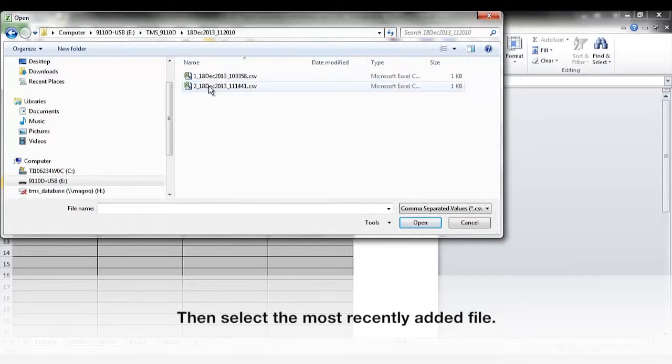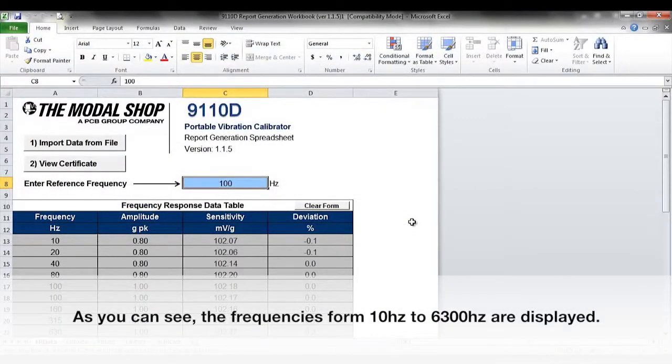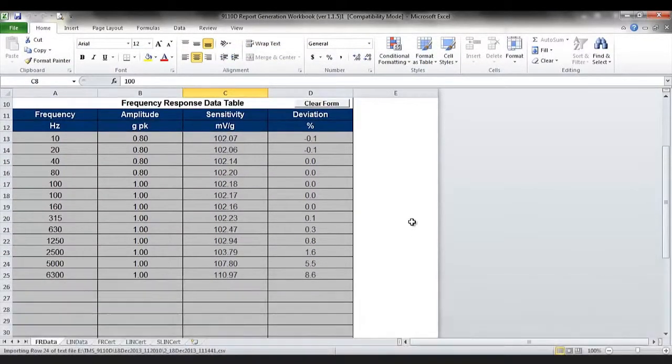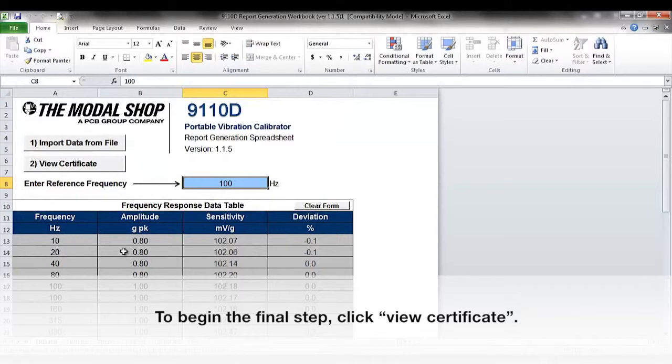Then, select the most recently added file. As you can see, the frequencies from 10Hz to 6300Hz are displayed. To begin the final step, click View Certificate.